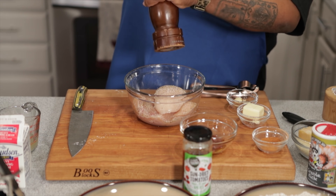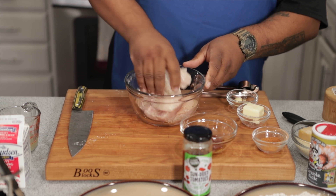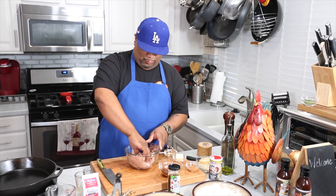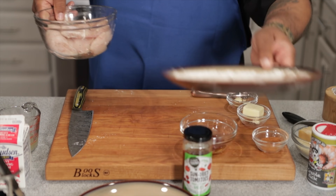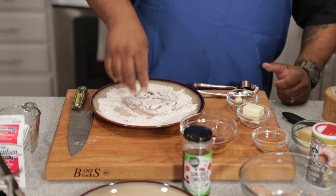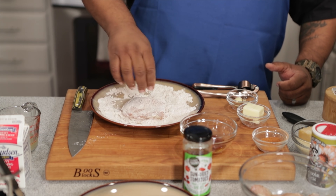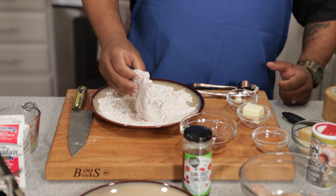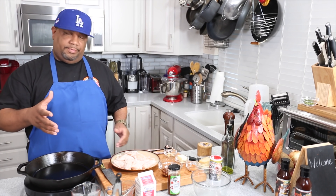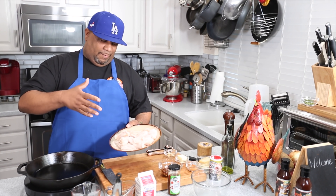That little bit of salt is gonna wake up the flavors — not make it super strong, just bring them alive. Now we coat real easy just like this. No need to pat it down because we're not deep frying. We just want to put a little color on it and add a bit more flavor when we cook the flour. Real simple — coating chicken is super easy.